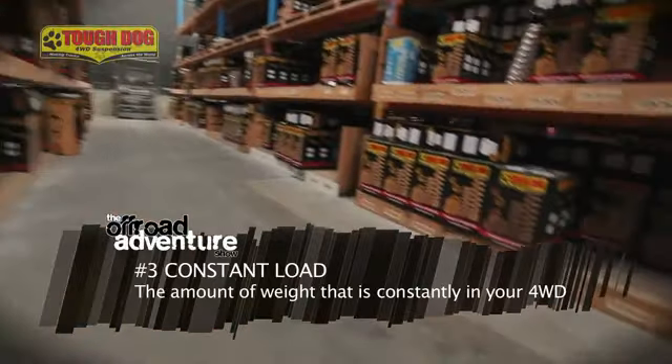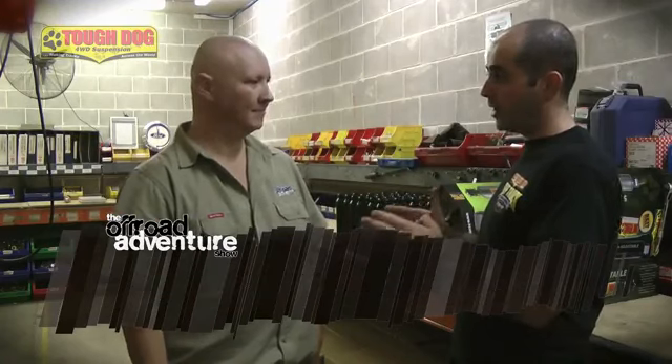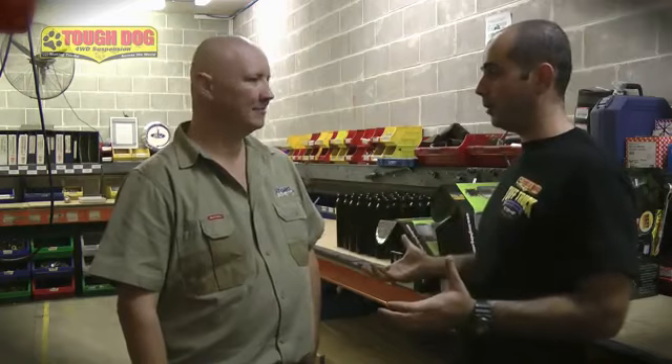Another term is constant load. Tough Dog does three different variants of a spring rate, and again it's about matching the correct load to the spring rate. There's no point fitting a constant load spring — which is designed to carry half a tonne — to a vehicle which is carrying no weight at all.